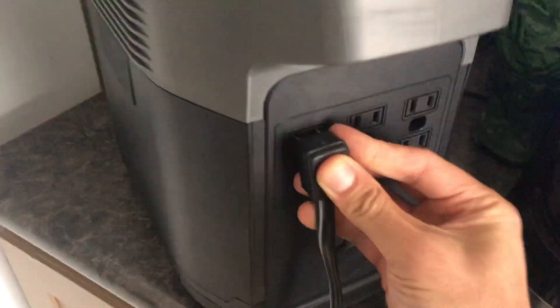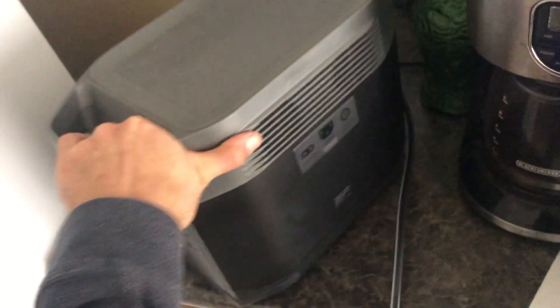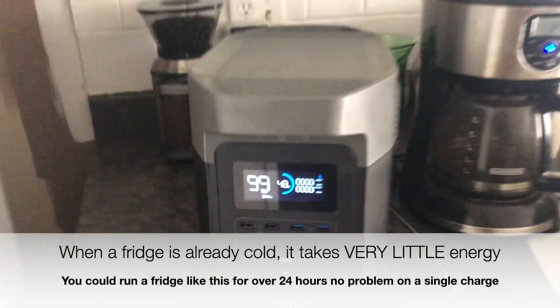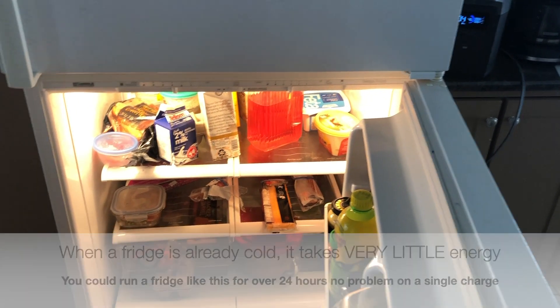I'm going to plug this in — it's a little hard to do with one hand. So that's now plugged in. Turn it around, and as we tell everybody, fridges take very little power. It's registering zero, but when I open this, you can see there is power now — the light still works and everything.